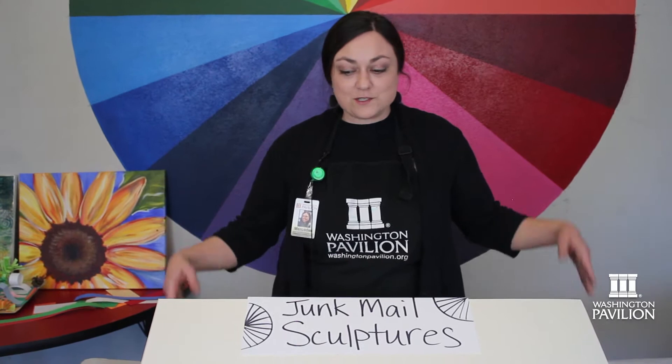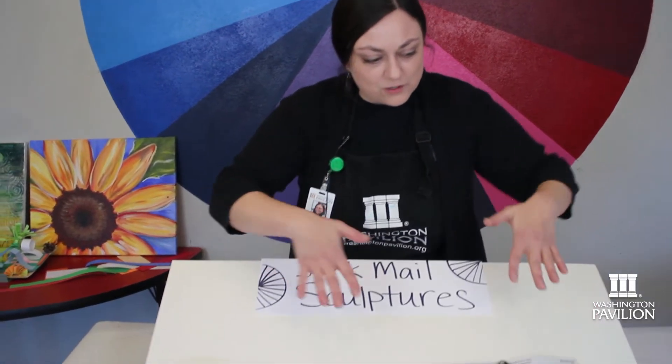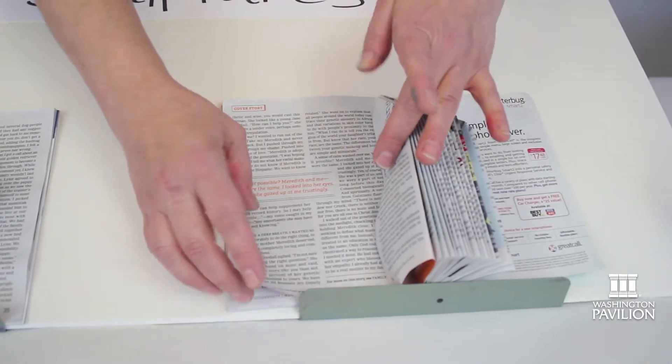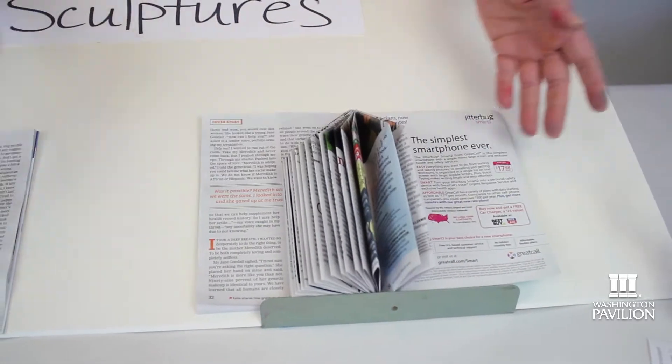Here we are, ready to do some more activities that you can do from home. Right here I have some more junk mail art — things that you can do with magazines or calendars. Maybe you have an old Reader's Digest sitting around. What's really fun about these sculptures is you can make them up as you go.